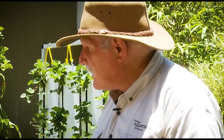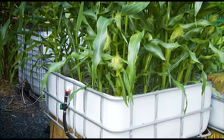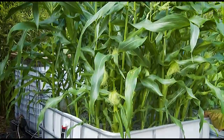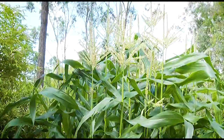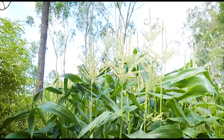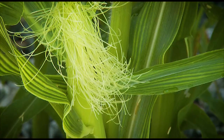Five weeks ago we started on this project — just have a look at it. We've already harvested from this bed and we're about to harvest this afternoon because it's a stinking hot day. And look at our corn — you can see it starting to form cobs. That's only in five weeks. Isn't that fantastic?